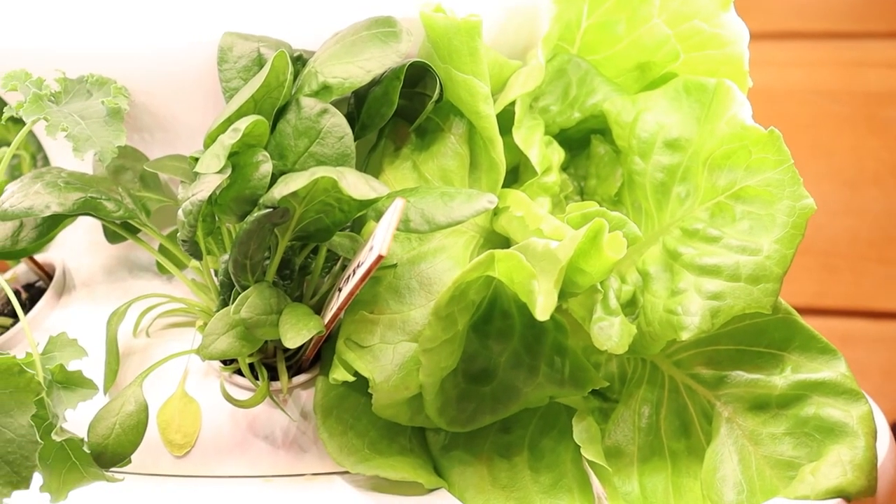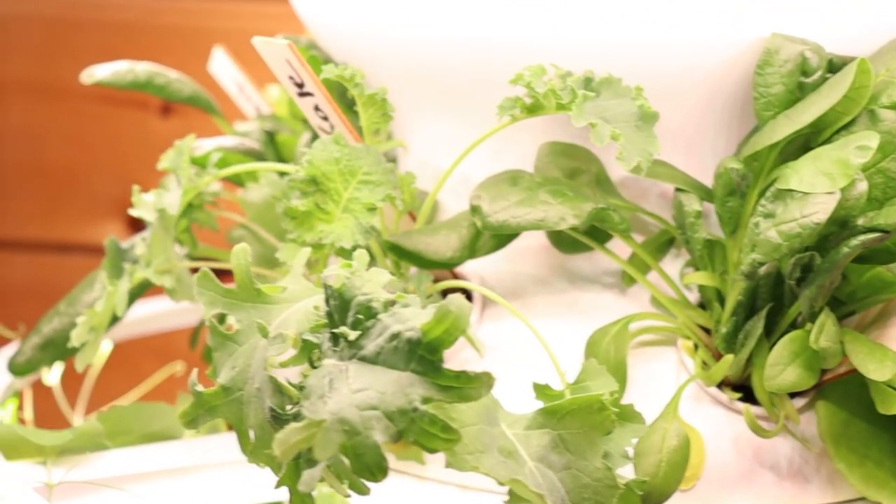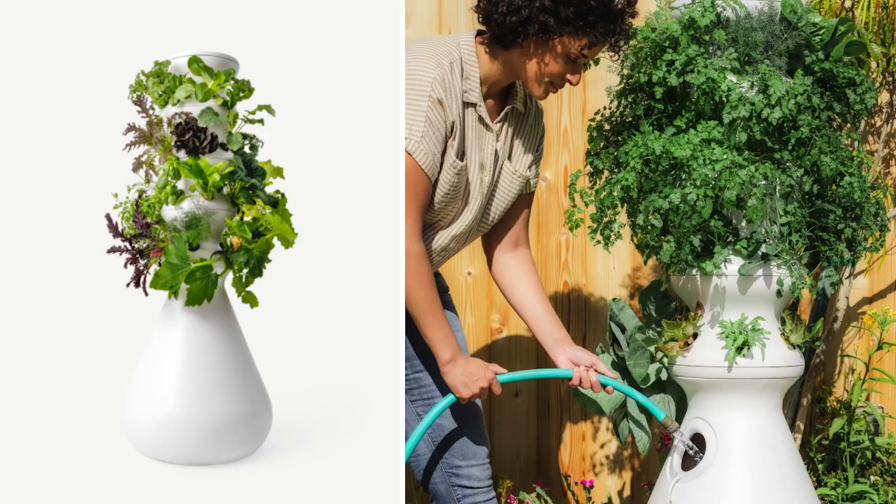So I introduce you to the Lettuce Grow Farm Stand. This has been one of the most fun additions to our new home that Billy and I have done together. When we moved upstate, I knew I wanted to get really into my outdoor garden this year, but we moved in the middle of winter on December 30th and I've been itching to grow my own food. So I started researching different hydroponic planter setups you could use indoors and I found Lettuce Grow. They're not only a completely self-watering, self-fertilizing, self-sustaining hydroponic planter setup, but they're made from recycled plastic that would end up in the ocean. So it's a super eco-conscious, friendly business and I'm kind of obsessed.